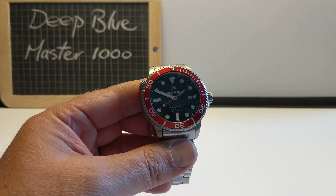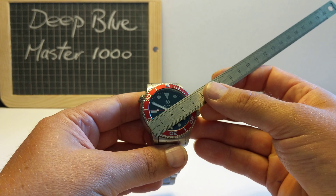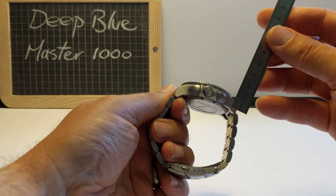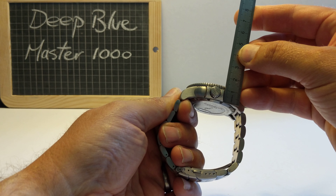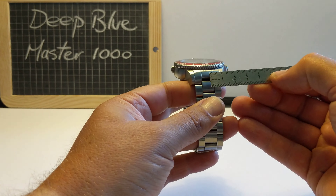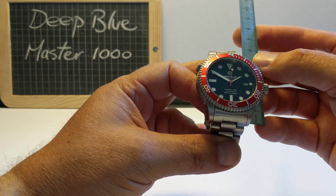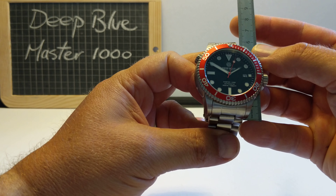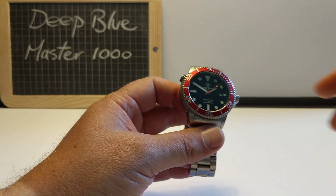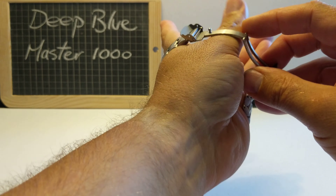First of all, let's get an idea of the scale, because it's quite a chunky watch. It's a giant, to be honest. 44mm in diameter, and the thickness is the big thing - it's 15mm thick. The lug width is 22mm, it's quite a stubby watch. The lug to lug is only 53mm.